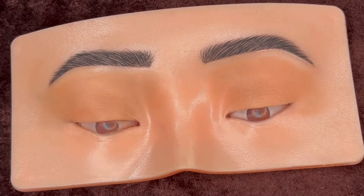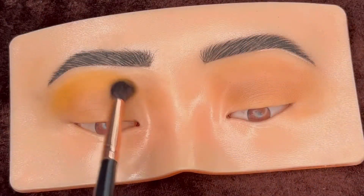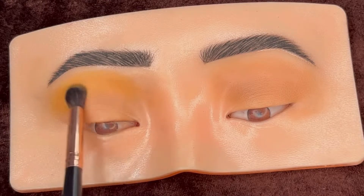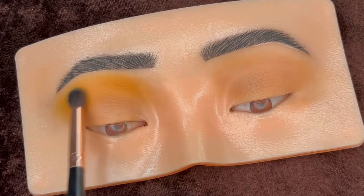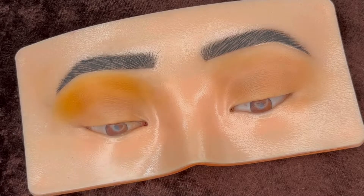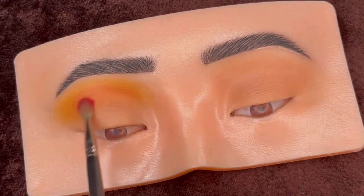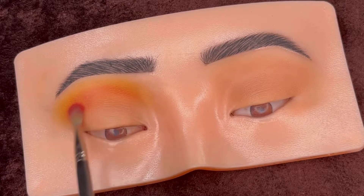Now starting with the eyeshadow — first using this yellow shade from the Beauty Glazed Gorgeous Me palette and blending it above the crease line with a big fluffy blending brush. After a nice and soft blending, next using this red shade and applying it in the crease, but with a smaller brush so that the yellow one is not fully covered by the red.